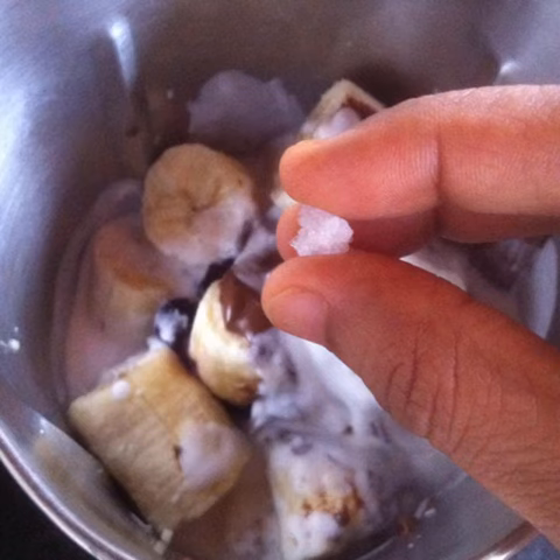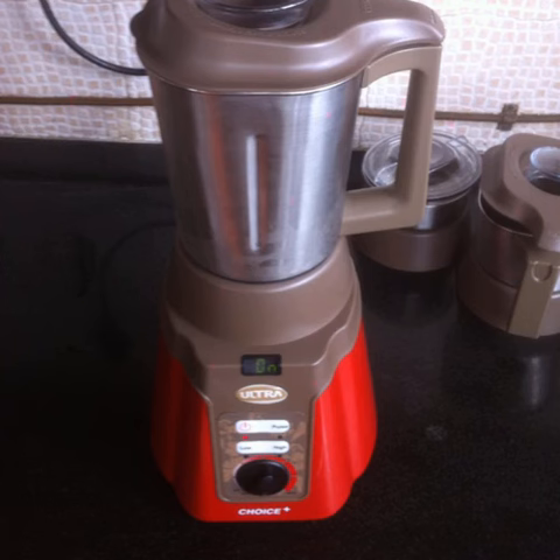At this point everything will start looking good enough to eat straight out of the jar by the spoonfuls. Resist the temptation to do this. Add a large crystal of rock salt or a nice big pinch of table salt. Blend well.